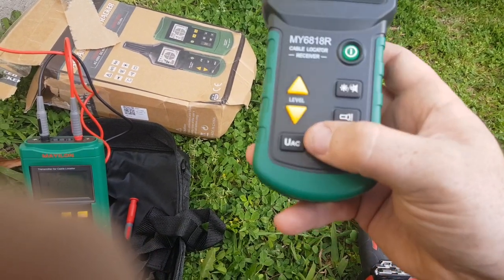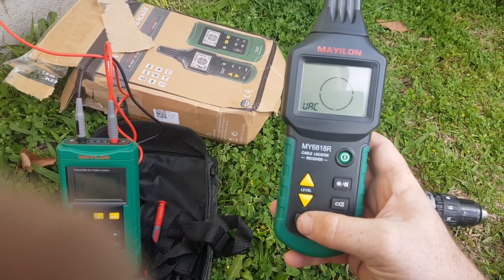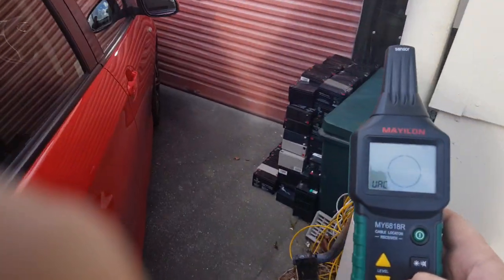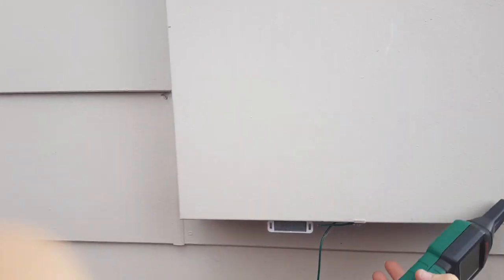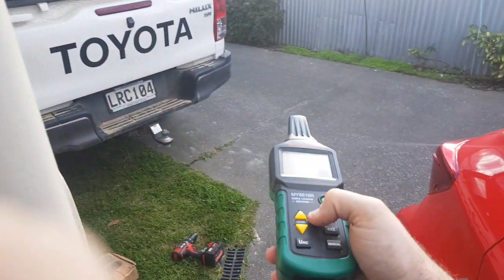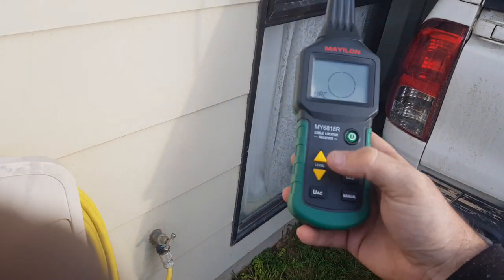Another interesting feature is this UAC — which is actually a VAC option — you can test for mains voltage, which should come up in here. I'm not going to open that up, I've got it tied closed. If you're holding it up against a wall it starts beeping as you get close to mains power.